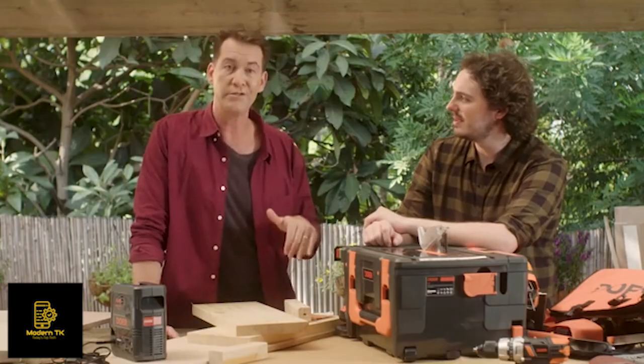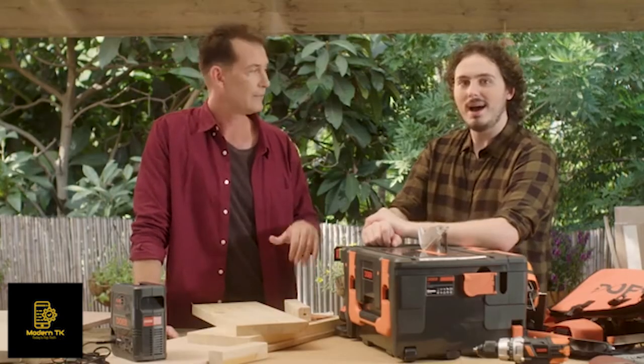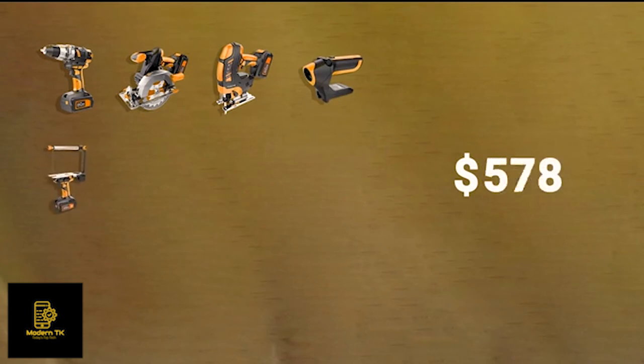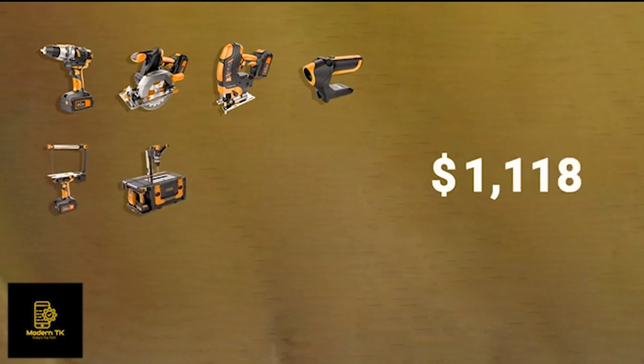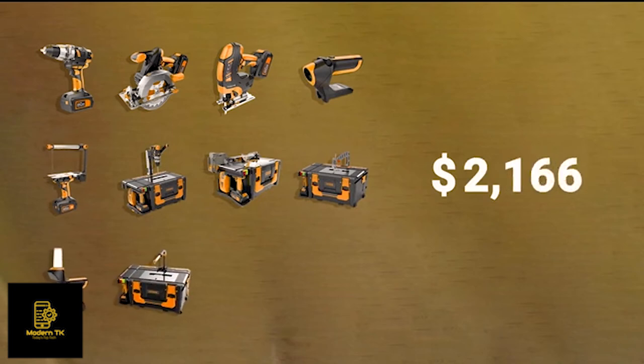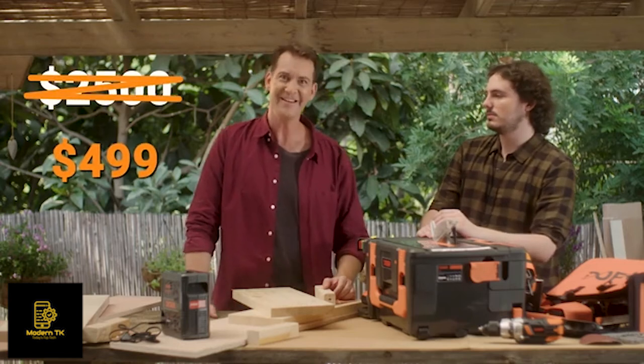Bottom line — how much does this bad boy cost? How much would you pay for a drill, plus a circular saw, plus a jigsaw, plus a work light, plus a hot wire foam cutter, plus a drill press, plus a table saw, plus a scroll saw, plus a lantern, plus a table foam cutter, plus a table sander, and a mini lathe?